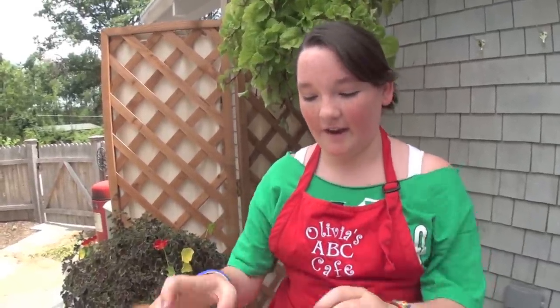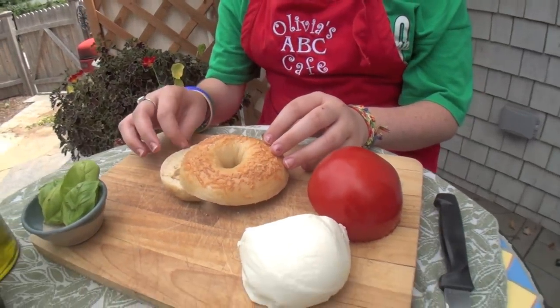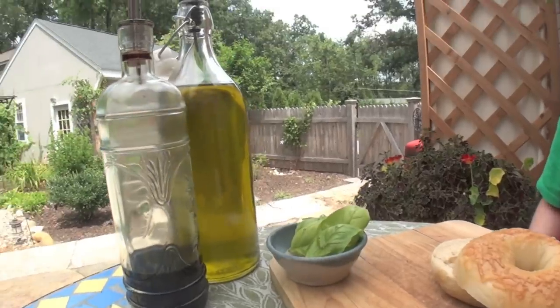So all you need is an Asiago bagel, tomato, fresh mozzarella, basil, olive oil, and vinegar.